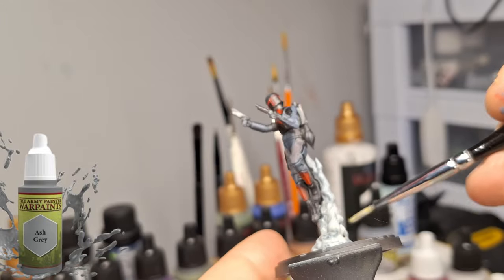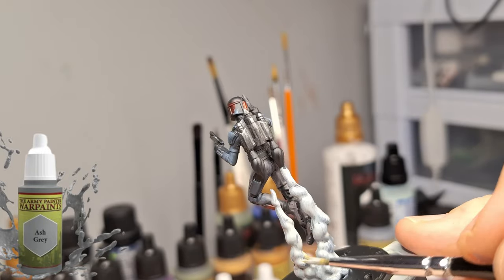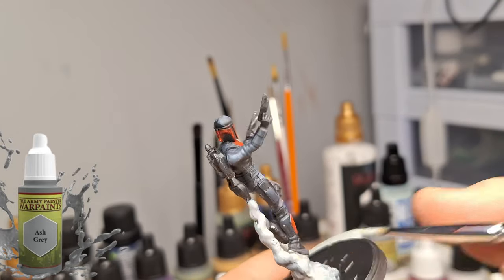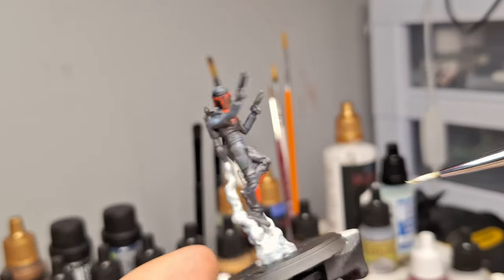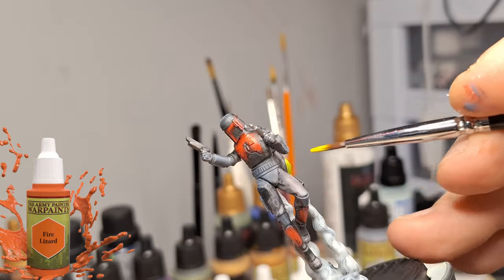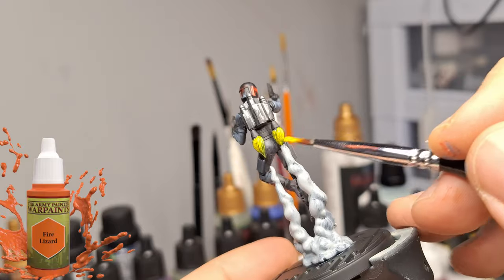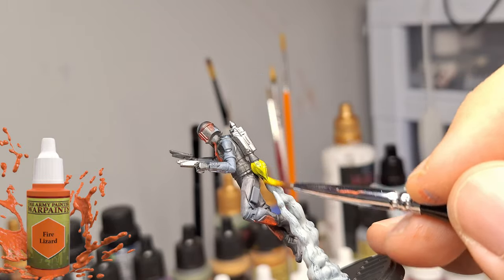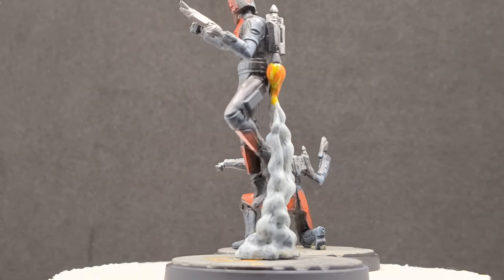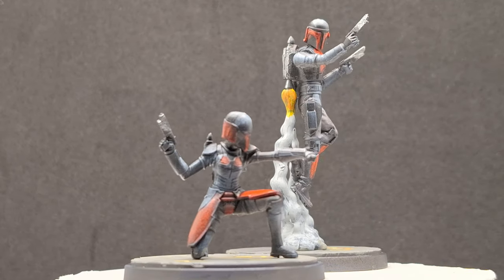I'm hoping that Army Painter, you've listened - do something with your bottles and the actual labels because it's misleading when you're thinking you're painting with a certain color and you end up painting something either really light or much darker. Even Field Gray is green - it's not even gray. Anyways, just talking out loud here. Fire Lizard - now we're doing the flames coming out of the actual jetpack, but again another color that looks more orange and not yellow. The Mandalorian Commandos are painted and ready for the skirmish table game of Shatterpoint. I added a little bit of orange to the flames on the outside afterwards just to fix that up.